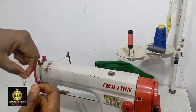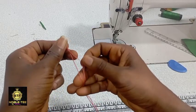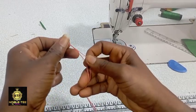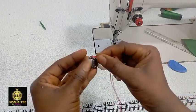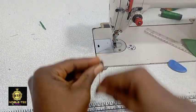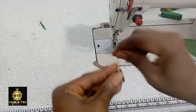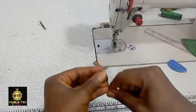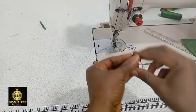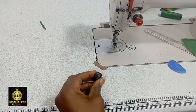After you have done that, roll it on the ruler like this. Then put it into the bobbin — the shuttle. You can see the shuttle is too tight, so you have to loosen it a bit so that the thread will be able to enter inside.